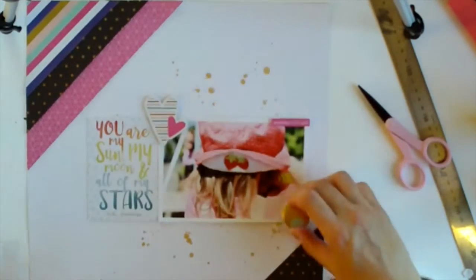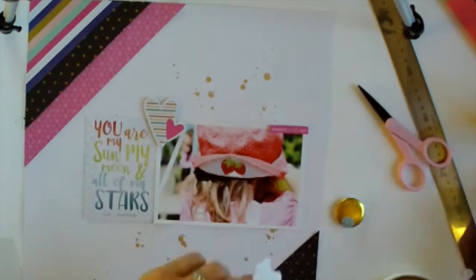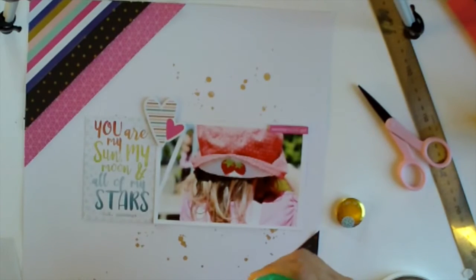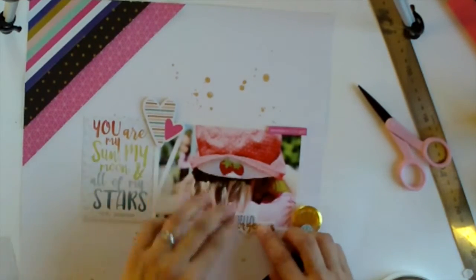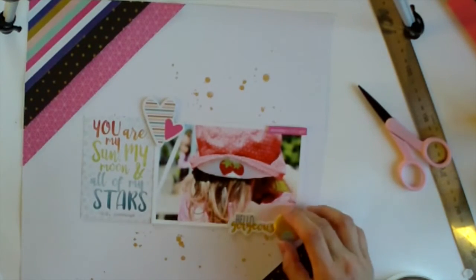That little cut-apart card to the left is from an add-on to the kit with some Cocoa Vanilla — it's a pack of cut-aparts and it's really amazing, there's so much in there. You get little words and everything. I love the font and I love the watercolour look, and I love what it says: 'You are my sun, my moon and all of my stars.'